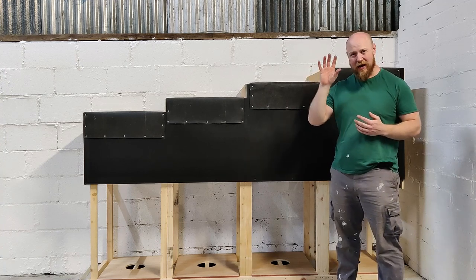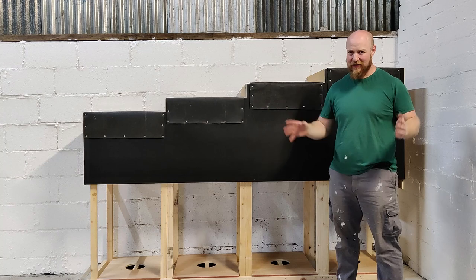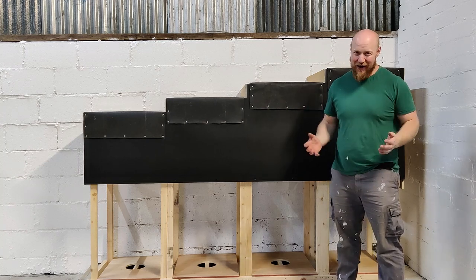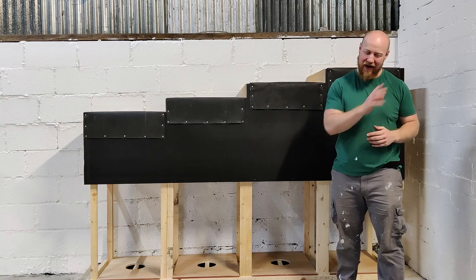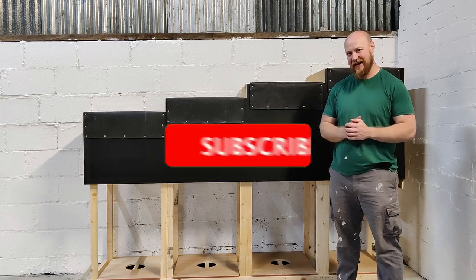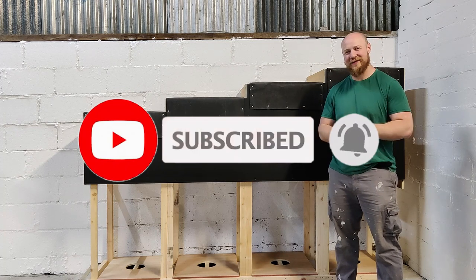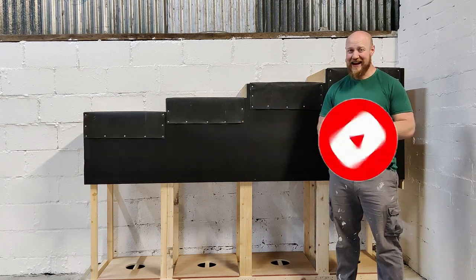Make sure to check out the rest of my DIY videos - I've got a lot on creating equipment for strongman. Don't go out and buy stuff straight away, try and DIY as much as you can. Please like this video and subscribe - it's how I keep the channel going.